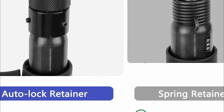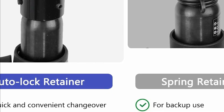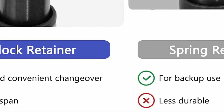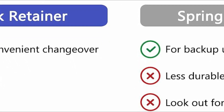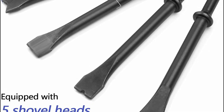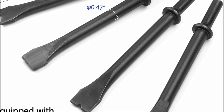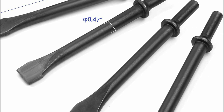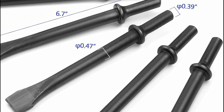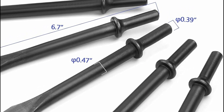The heavy-duty air hammer, with a cylinder made of strengthened alloy steel and a heat-treated piston, facilitates rapid metal chipping, cutting, and tile or brick removal. Operating at an impact frequency of up to 3,500 BPM, this tool delivers stable, smooth, and fast power output. The robust spring in the chisel retainer effectively reduces operational vibrations, enhancing user comfort and safety.